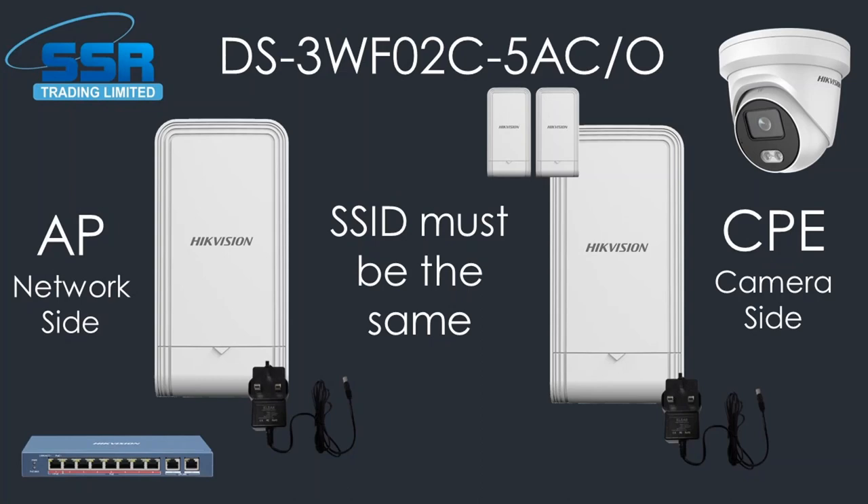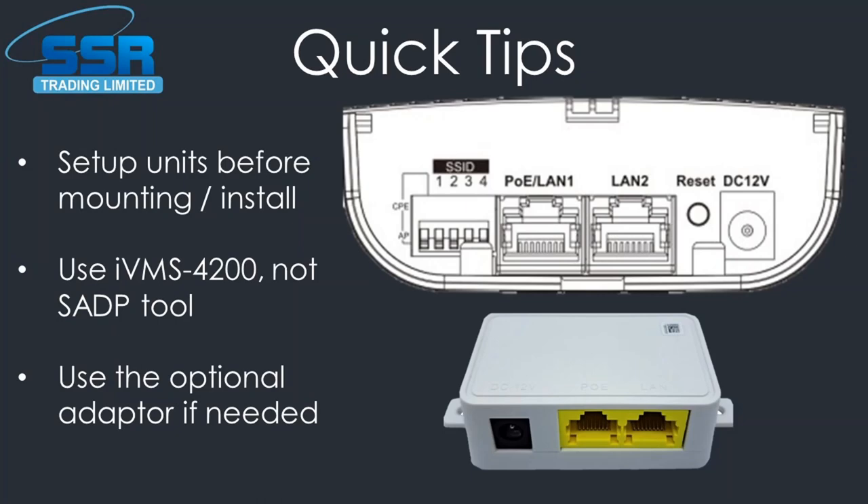Make sure your SSID is the same across all bridges on the same network — we've got a diagram about SSID on the next page. Each bridge has dip switches that let you set it as CPE or AP. For example, if you have three bridges all pointing back to one AP, that's one network — make sure they're all on the same SSID, meaning all the dip switches must match. If you have two buildings with two separate networks, use two separate SSIDs so the signals don't interfere with each other.